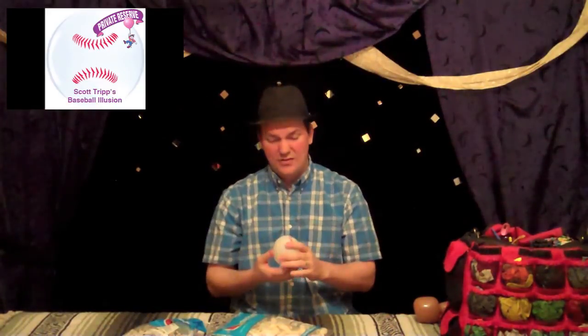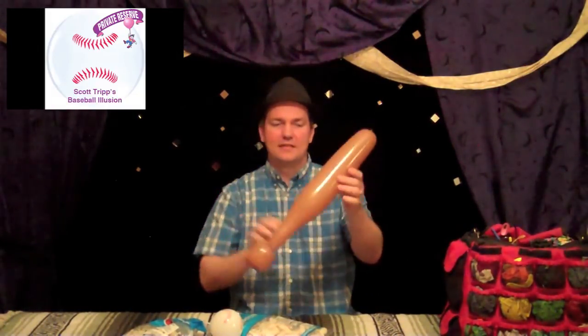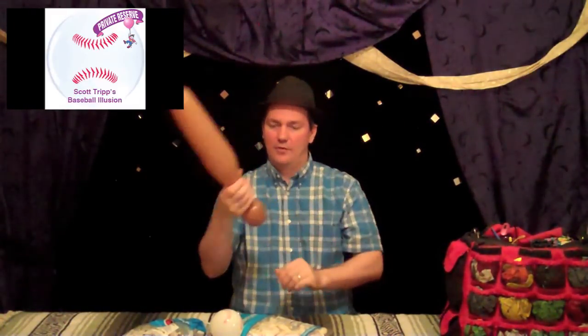But I think just using this balloon as a baseball is really short-sighted. We're balloon artists — we're creative, we can do better than that. So I came up with a few different things just to get you started. One thing you can do is a baseball bat. This is two Mocha 321s — one for the knob on the end of the bat, and the rest gives you that taper, so you have a little baseball bat.